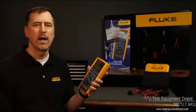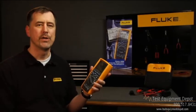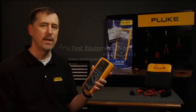The Fluke 289, with all its capabilities, can be called your ultimate helper. I'm Brian Stoll, and thanks for watching.